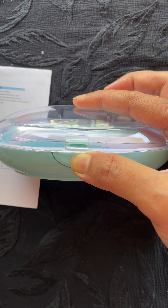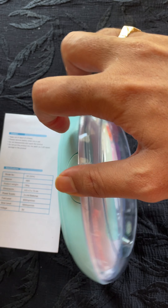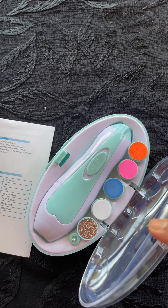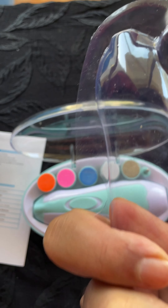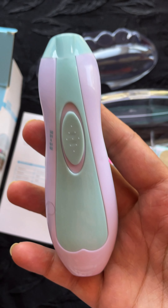So you need to push this to open it. It's pretty premium — you get a cover like this to protect the device from dust, and this is the trimmer we're talking about.